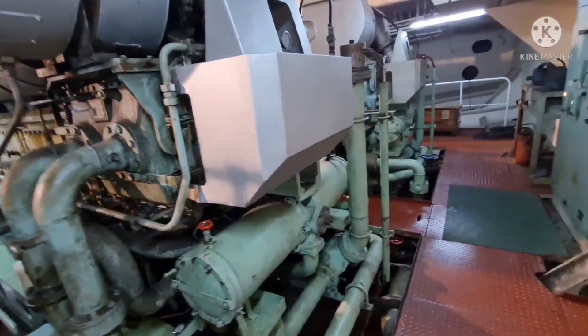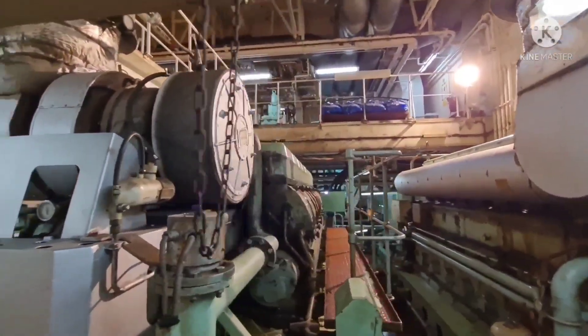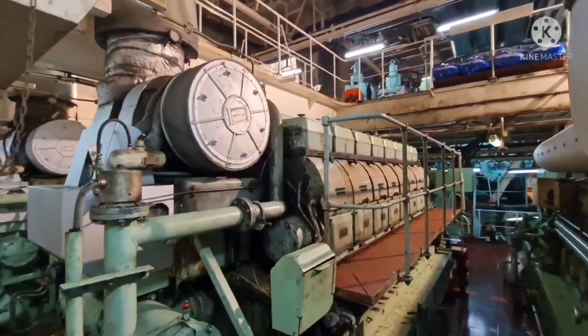Hello everyone, welcome back to my channel. Today I'm going to explain and demonstrate one of the safety features of the ship's diesel generator.